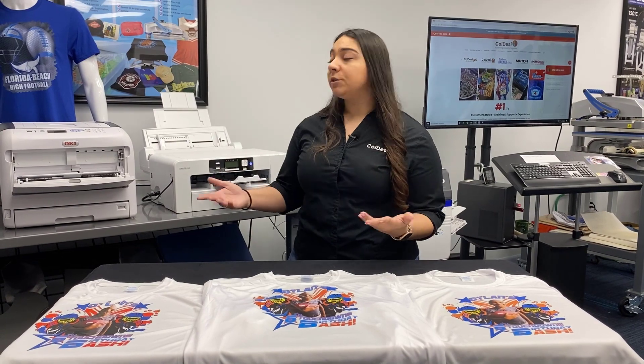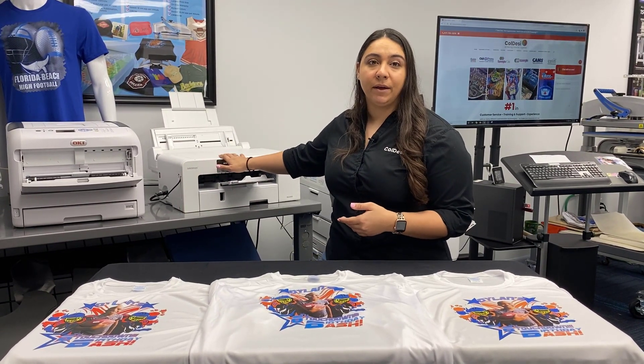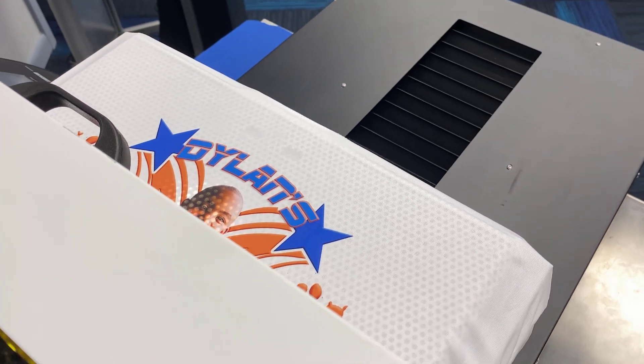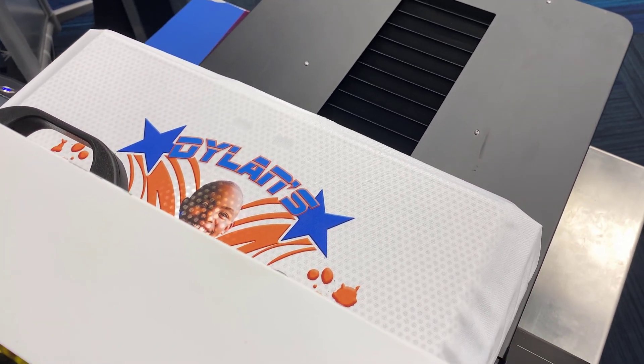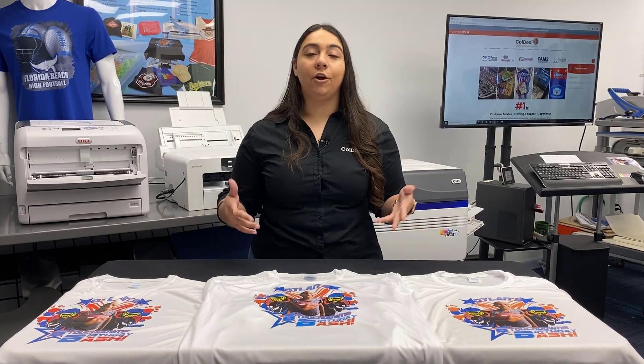The first major difference is going to be cost of equipment. Most people spend anywhere from $1,000 to $2,500 on sublimation equipment. For the digital heat effects system or white toner printers, people can spend anywhere from $6,000 up to $15,000. And for DTG printing, people spend anywhere from $20,000 to $25,000. But financing is available on all the equipment.